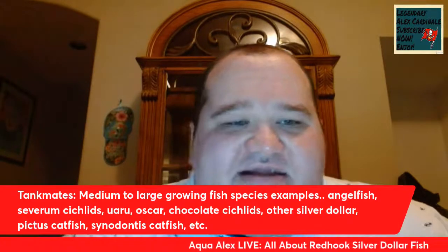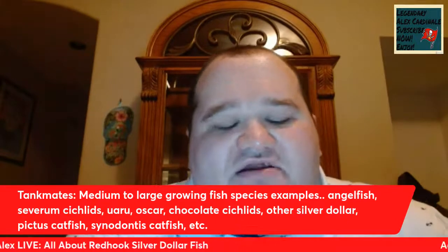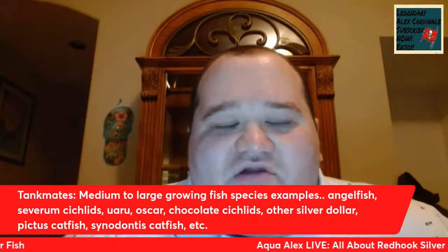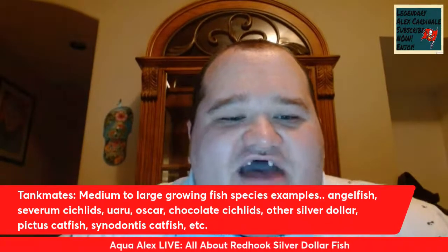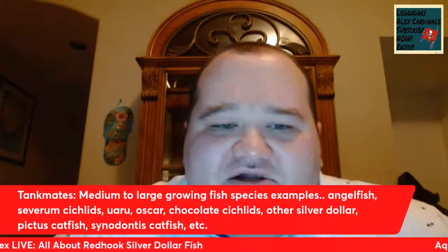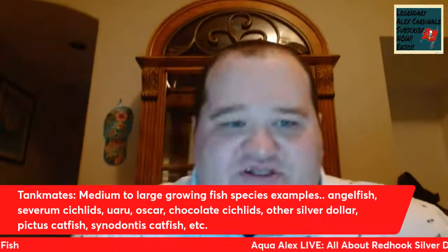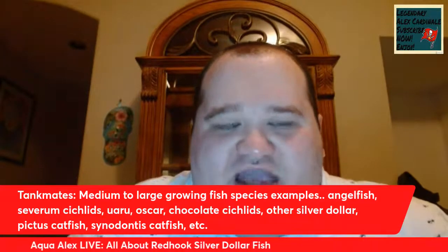Other Silver Dollar species make great tank mates — I've got my Red Hook living with Mylossoma Silver Dollars, hard belly Silver Dollars, tiger stripe Silver Dollars, and thin bar/black bar Silver Dollars, which all look great with Red Hooks. You could also have Pictus catfish, Cynodontus catfish, plecos, stingrays, datnoids, and arowana in there. As you can see, there is a plethora of tank mates that could be kept with Red Hooks.